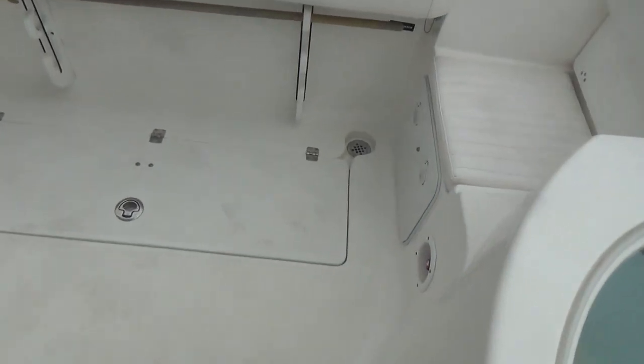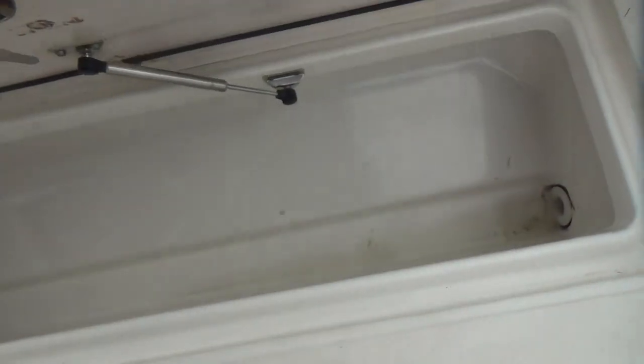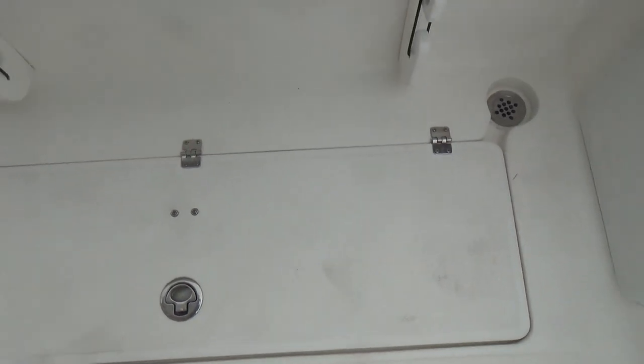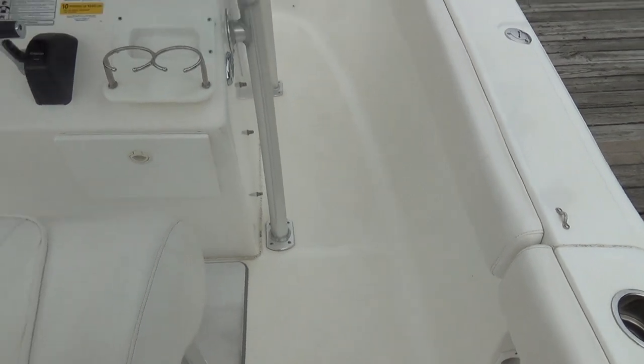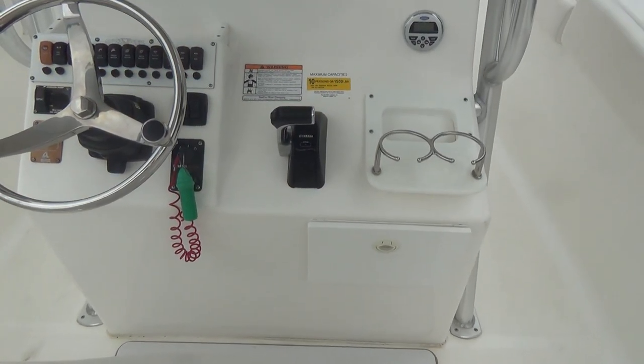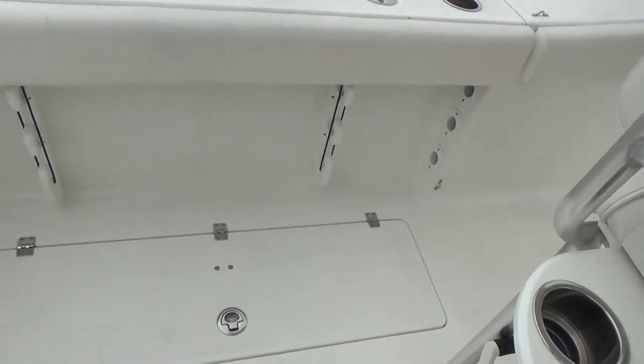Coming on the port side, you have fish boxes, and everything on this boat is stainless steel — all the hardware. The fish boxes have macerator pumps which will pump out the blood from the fish, which actually creates like a chum slick. That's on both port and starboard.